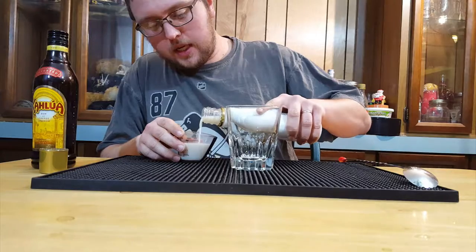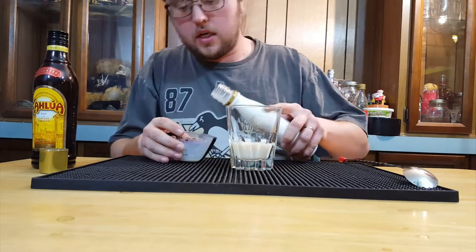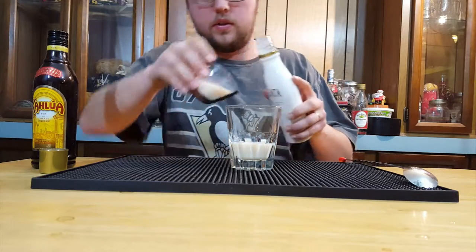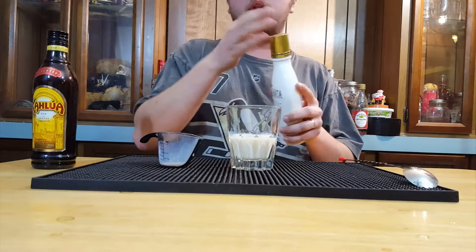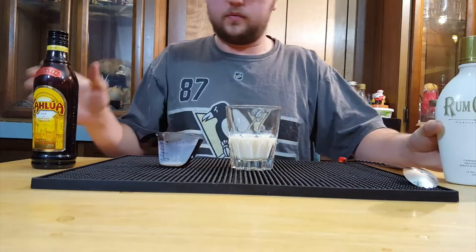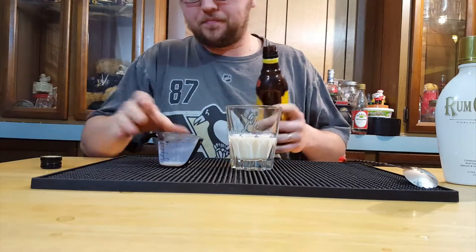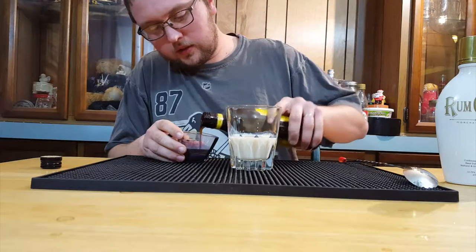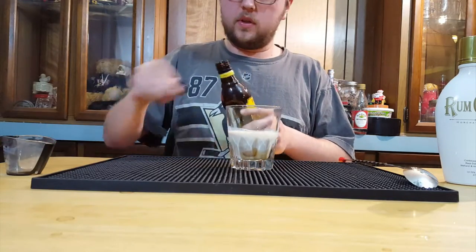You want to start out by taking three parts of Rum Chata — I'm using three ounces in this case, but break it into parts if you want to make a bigger or smaller batch. So three ounces of the Rum Chata, followed up by one ounce of the coffee liqueur.